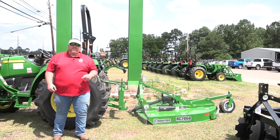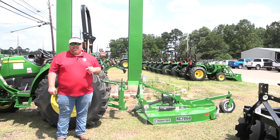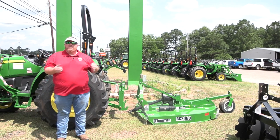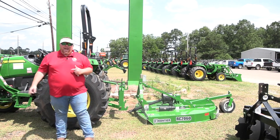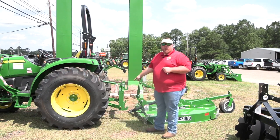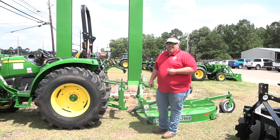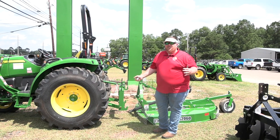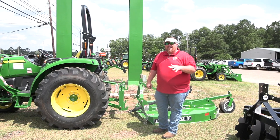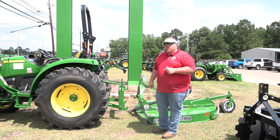Hey, this is Josh with SunSouth. Today we're going to be talking about iMatch Quick Hitches and the importance they are when purchasing your tractor and purchasing the implements. We got a 44M from John Deere with an iMatch Quick Hitch hooked to the back of it. A lot of people want to know which quick hitch they need and whether it will work with their implements — I want to briefly talk about that and answer some of those questions.